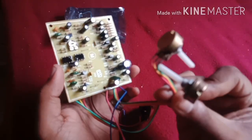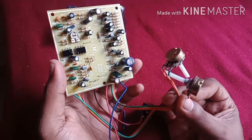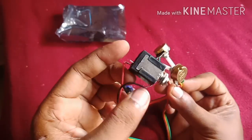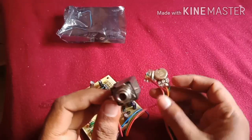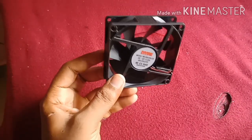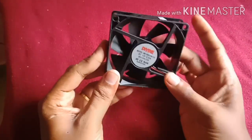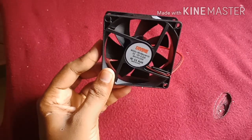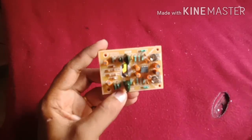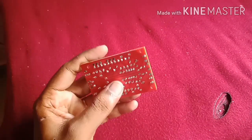The controls are the same. The volume adjuster is for the echo. The microphone is connected. The cooling fan runs on 12V. The back of the bass handle — the bass handle is built.